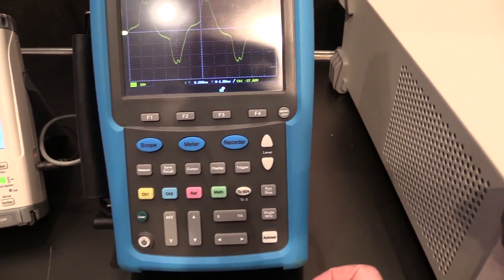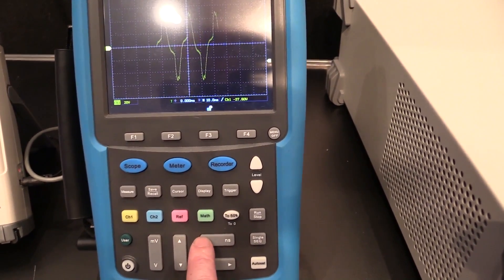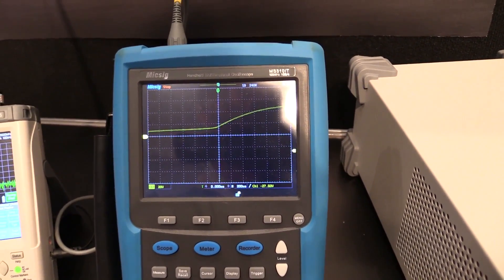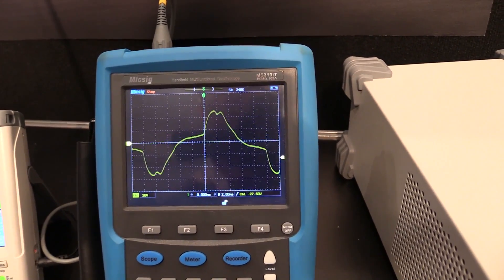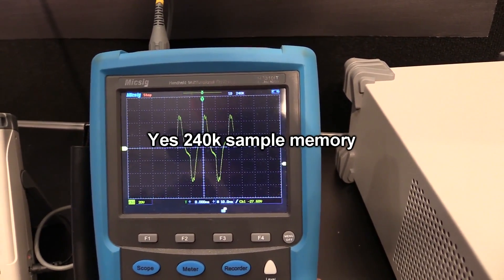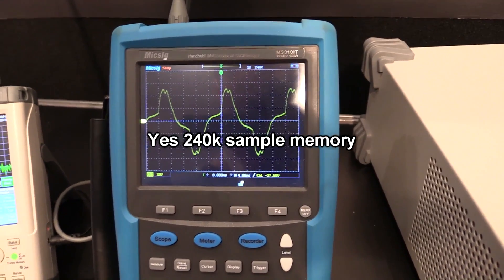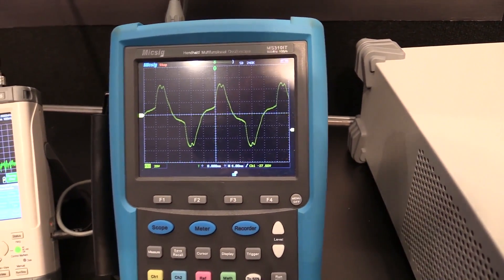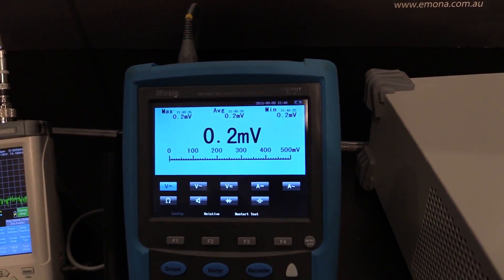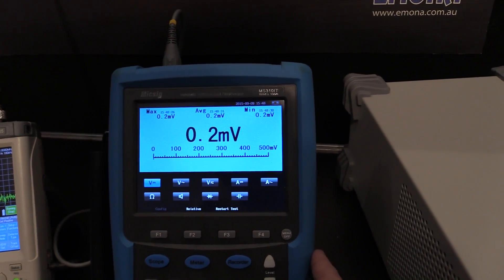The thing with the handheld scopes — they've all got no knobs, just your time bases. This is a captured waveform. It might have 240K sample memory, I'm not entirely sure. Anyway, the Micsig is quite a high performance beast. We can go into the meter — that's a massive display. Touch screen. We can do capacitance. Resolution's not terrific — just a regular three and a half digit job.